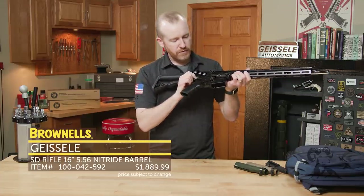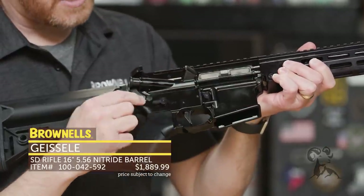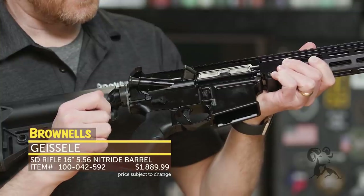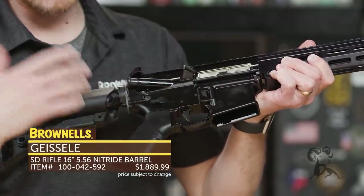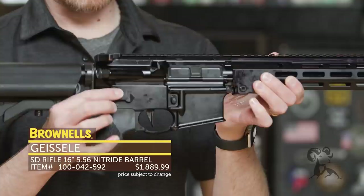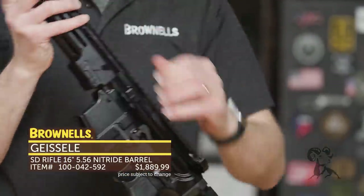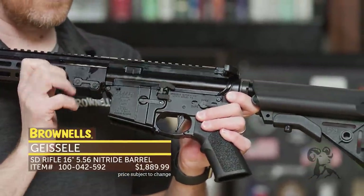On the lower receiver itself you've got a lot of nice features. You have textured takedown pins — nice and serrated so you can easily find those. You've got a textured proprietary magazine release that Geissele machined themselves, not just an off-the-shelf part. And of course you've got an AMBI safety selector, and a maritime bolt catch — super enlarged right there.